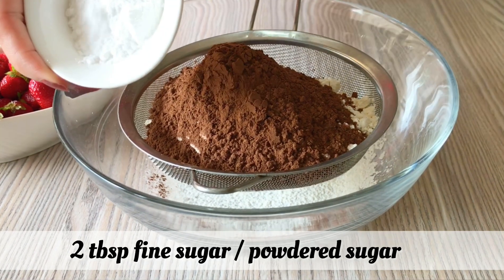Now we will grease the pan with oil or cooking spray. We will use some chocolate chips as well. When the pancake is cooked, we will plate it in our desired size.